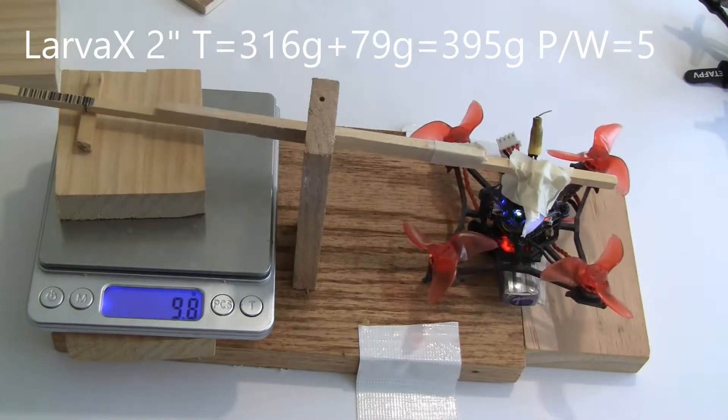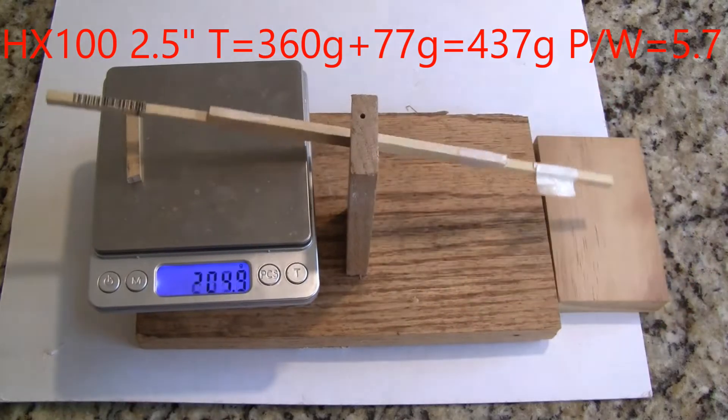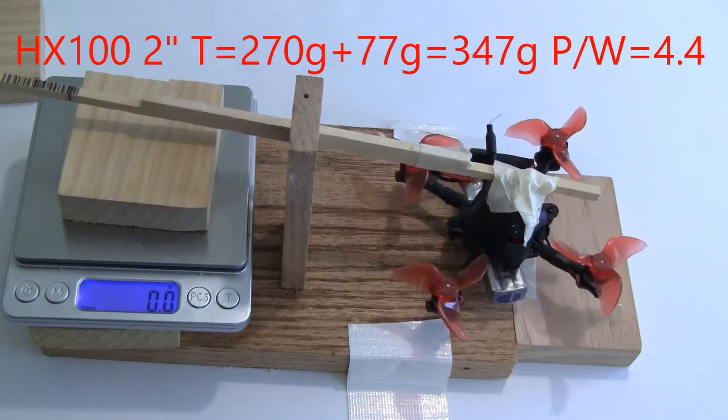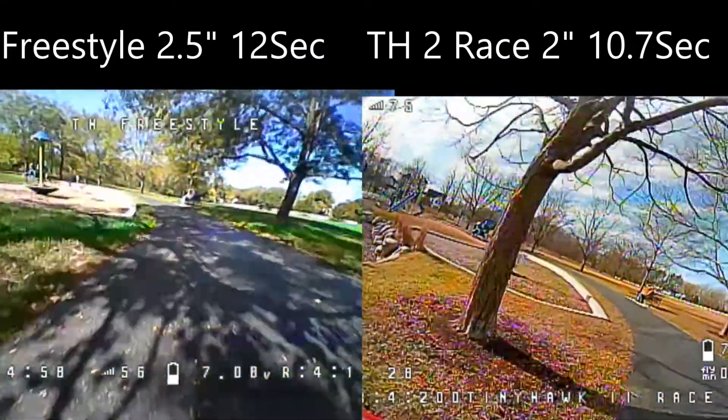Now for the Beta FPV HX100, the two and a half inch prop puts out 437 grams, where the two inch prop puts out 347 grams, or 26% less thrust.